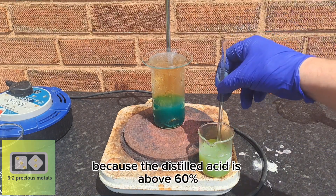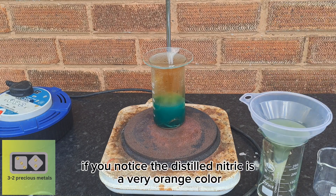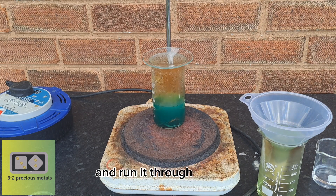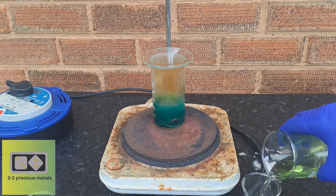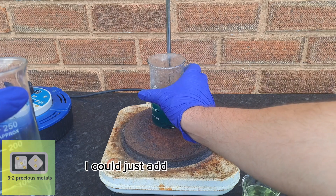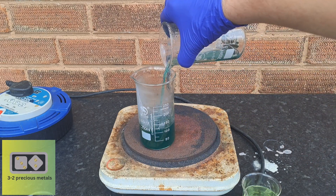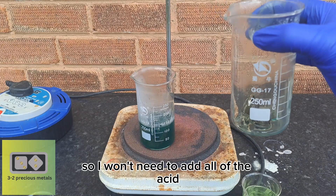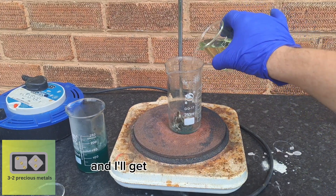Because the distilled acid is above 60%, I'm doubling the volume by adding some distilled water. The distilled nitric is a very orange color — this is nothing to worry about, it's just a little excess nitrogen dioxide gas, which will clear up once I run it through the filter. I'm going to decant the solution into the empty beaker and add some fresh, now dilute acid. There's not much left to dissolve — over 50% has already dissolved — so I won't need all of the acid; another 50 milliliters should do the trick.